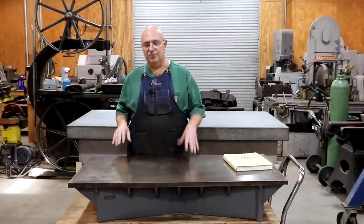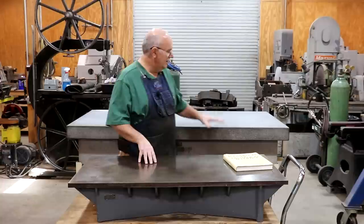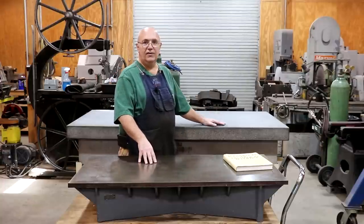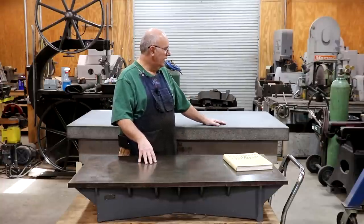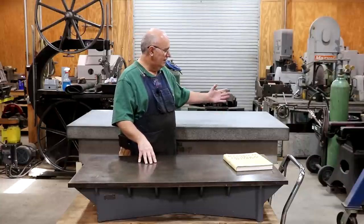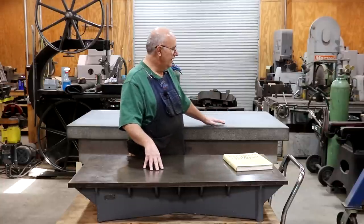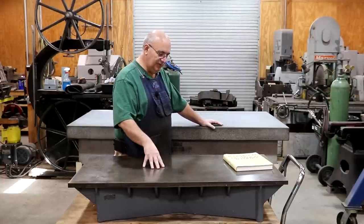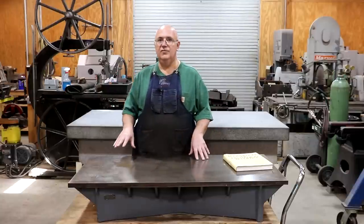The granite has remained the standard for a reason — it is a very good reference surface, and it's relatively cheap. It's a lot cheaper to make a granite plate than a cast iron plate. But in some situations the cast iron plates do actually have some advantages.